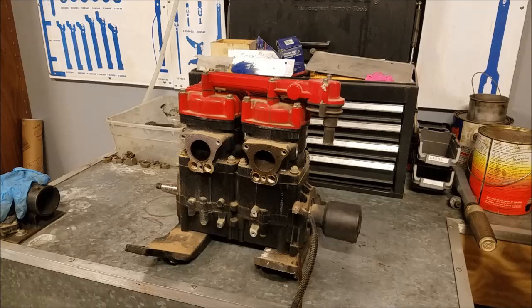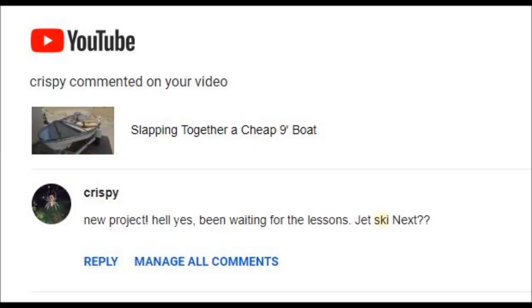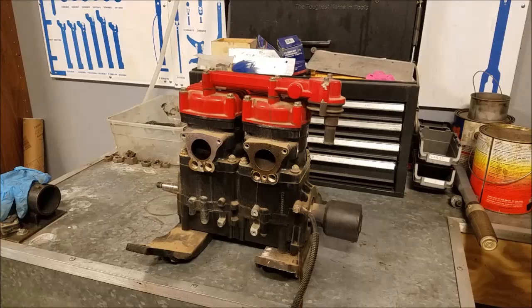This is a jet ski engine. After finishing the little nine-foot boat I have, Crispy sent me a comment saying 'jet ski next,' and I thought to myself, the girlfriend wants a jet ski — actually a couple jet skis so her friends can come out to the river and play around on jet skis. So I was like, jet skis are a dime a dozen around here, I'm gonna get some and start learning about them. So I went and found a pair of jet skis for a hundred bucks.